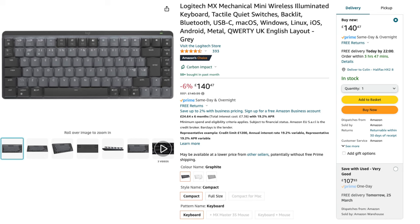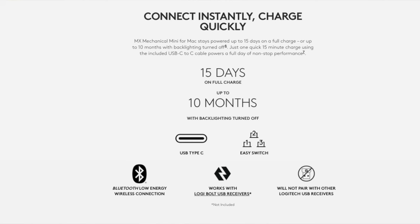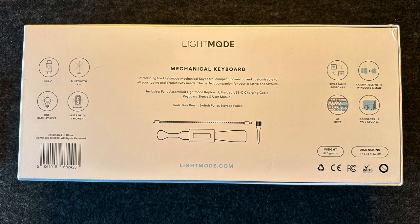When it comes to pricing there is a slight difference. The MX Mechanical Mini is currently priced at £149.99 on Amazon, though they often have discounts. The Light Mode can only be bought from its website at £129 with no discounts available, making the MX Mechanical Mini about £20 more expensive at full price. In terms of battery life, the MX Mechanical Mini advertises up to 15 days on a full charge with backlighting on and up to 10 months with backlighting off, and it supports quick charging via USB Type-C while in use. The Light Mode states a long-lasting battery life of up to one month, though I suspect it will likely last less than the MX Mechanical Mini.